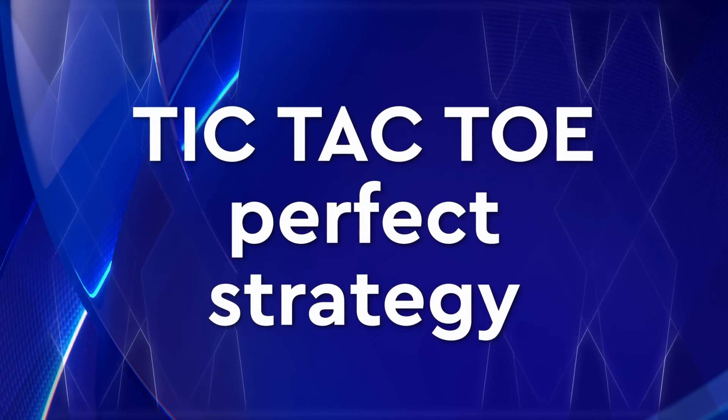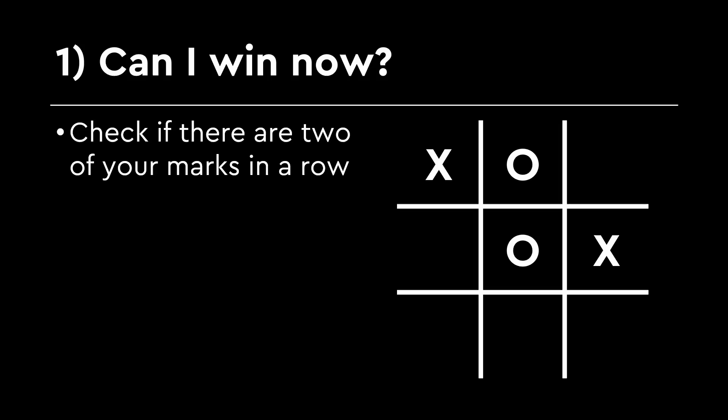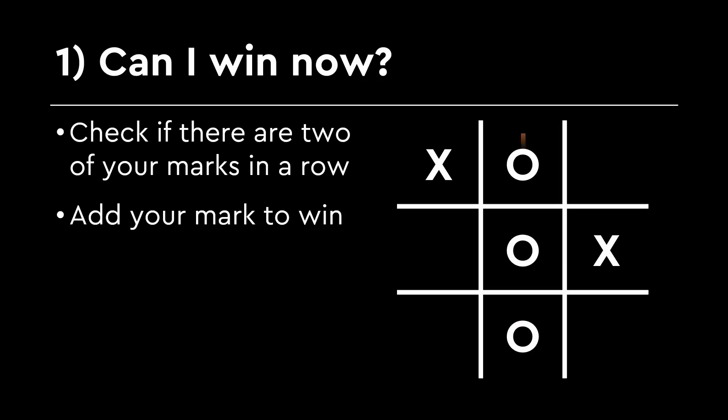Here's how the robot brain will work. Step 1: Can I win now? The robot looks around the board like a detective and asks: are there two of my marks in a row, column, or diagonal with an empty space left? If yes, the robot thinks: I just need to place my next mark there and I win. It always checks this first, because winning against humans is its primary goal.